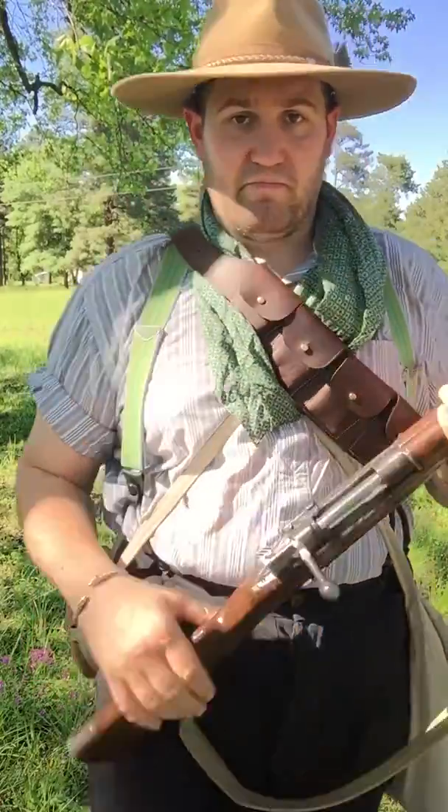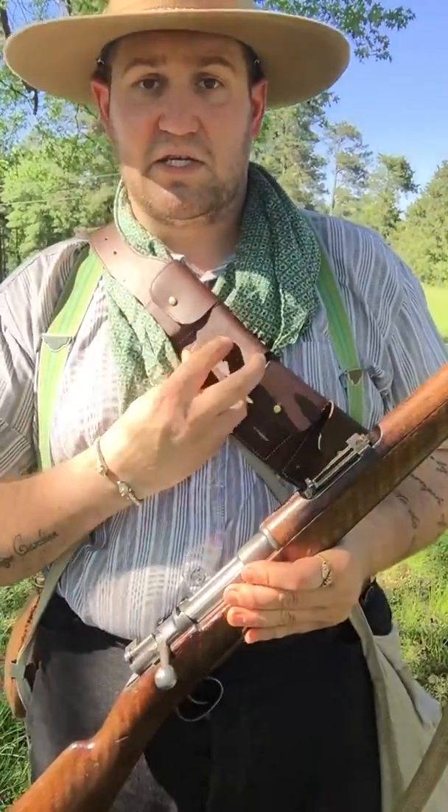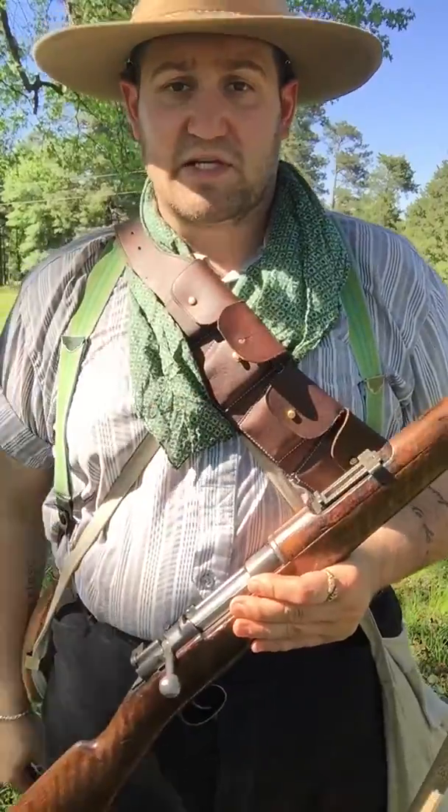The Boers, assuming that war would be coming against the British, realized that their single-shot Martinis were not up to snuff. So they turned around and purchased 1895 Mauser rifles from Germany — seven millimeter rifles, stripper clip fed, bolt action. At the time of the 1890s, this was the most advanced military rifle you could get.